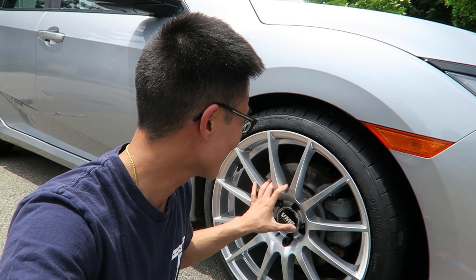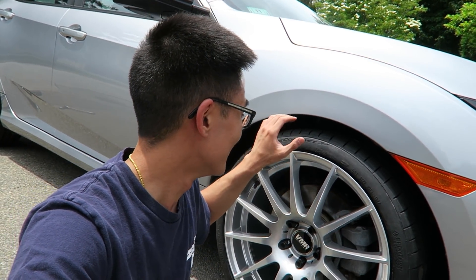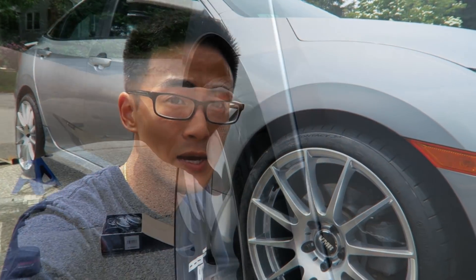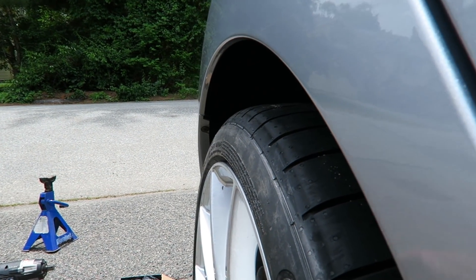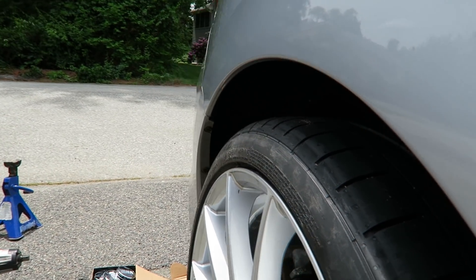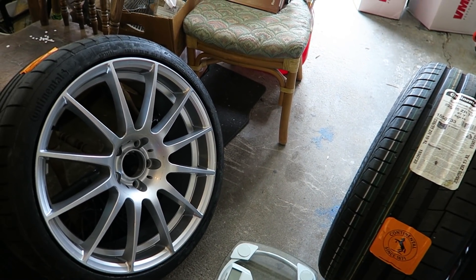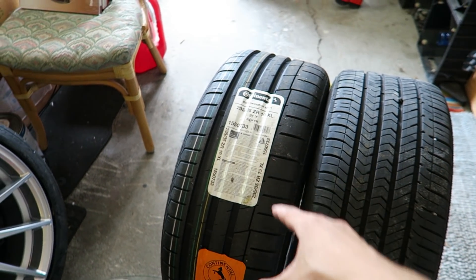I am so hyped right now over these wheels. Now I really want to lower the car so it can sit a little bit more flush. If we go to the back, we can see that it is pretty flush in the rear quarter panel as well — not as much as the front, of course. Before I actually mount these two tires on the other side of the car, I'm going to do a weight comparison between the old tire and wheel and the new aftermarket setup.